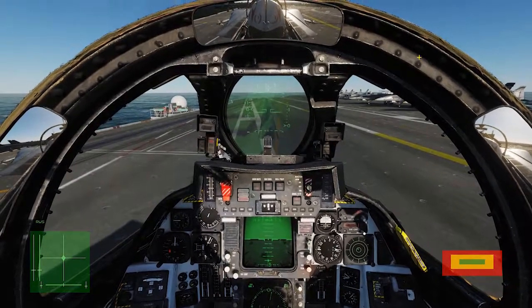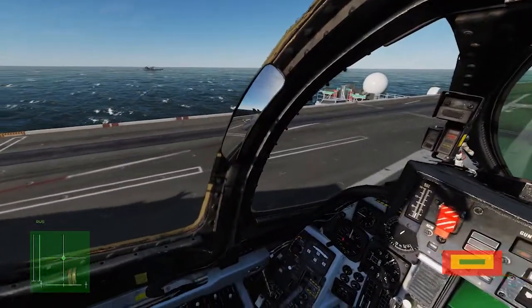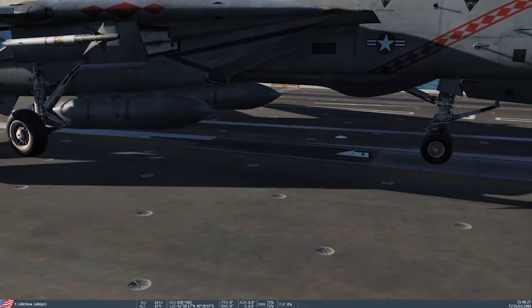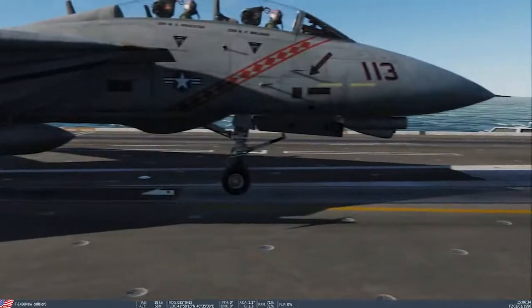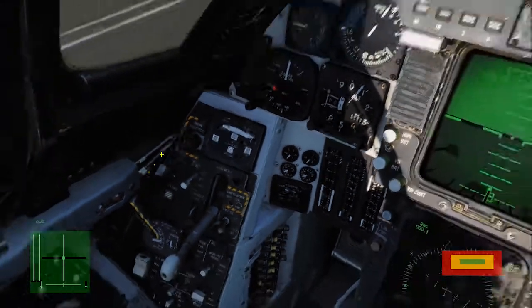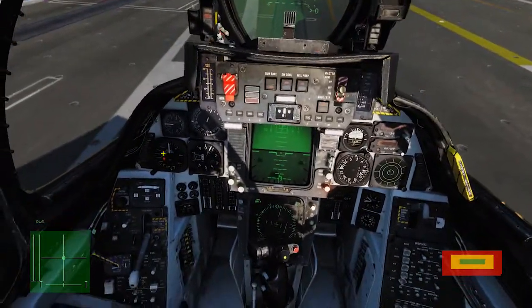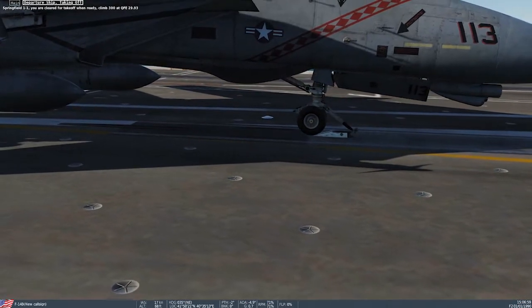Now we're in position — lined up with the catapult — and we need to hook up with it. To get our hook down, we need to kneel our nose by going to our nose strut under emergency doors/jettison and switching it to kneel until our plane stops moving. Now as you can see, that hook is down. Simply press the U button to hook up — the shuttle will connect to the hook and you're all in position.